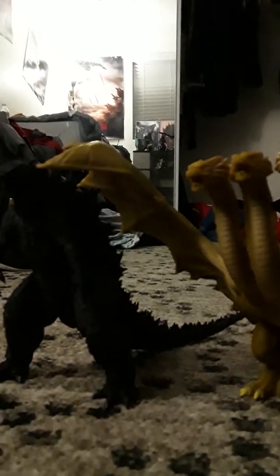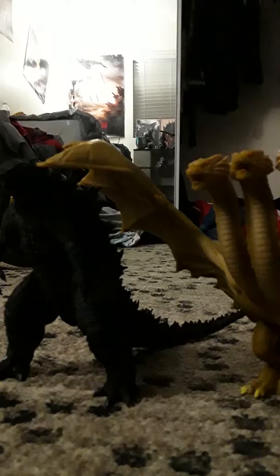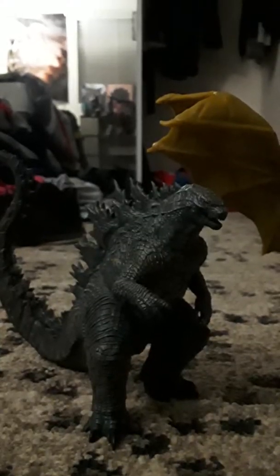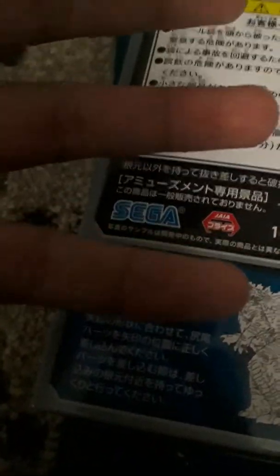Let's do some size comparisons. Right here we have the SH MonsterArts Godzilla 2019, or Godzilla: King of the Monsters. And we have this Godzilla 2019 figure. I'm not sure who made it, but when I looked at the box it says it's made by Sega. I'm not sure if Sega also makes toys — like, I know they have toys of Sonic, but are they also a company that makes toys and video games? Whatever, it just says Sega.